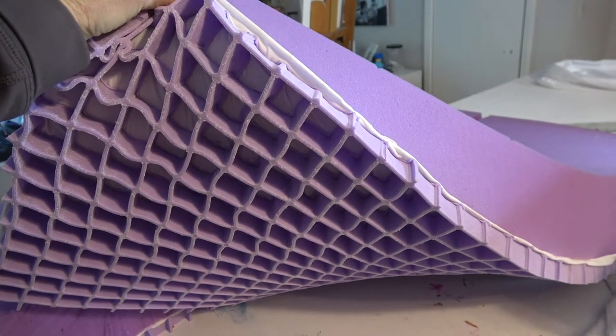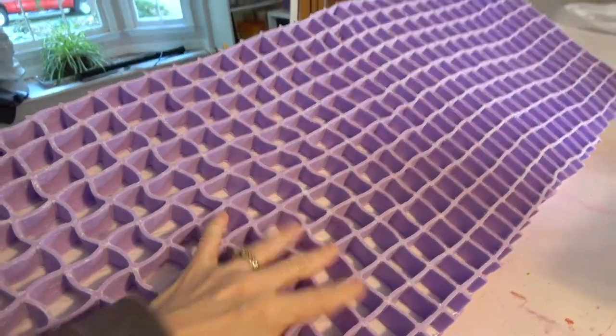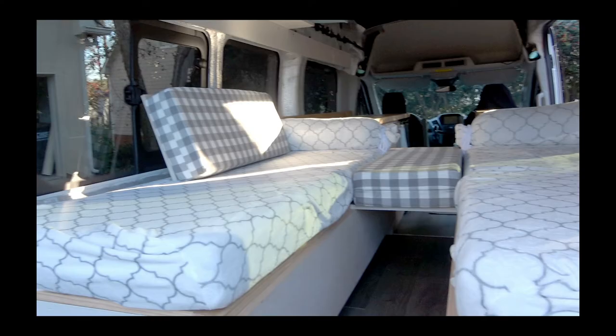These are breathable mattresses — check out my other video on that. I've cut one of them in half to create the center bed cushions, which can also be used as backrests when sitting up in bench seat mode.